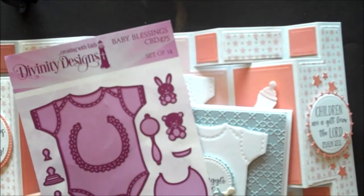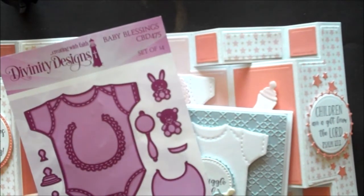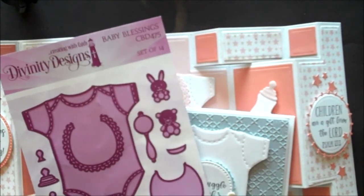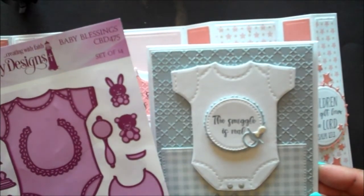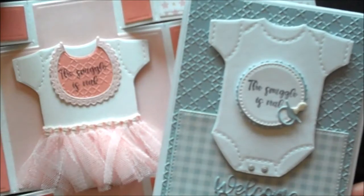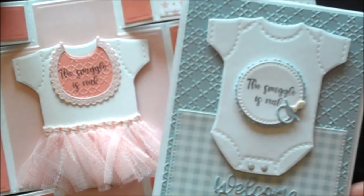Our Baby Blessing die set contains 14 dies and also has layering dies so that you can easily embellish the top of the pacifier, the rattle, and the bottle. Be sure to die cut and emboss these dies following the directions for your die cutting machine. Embossing the dies will bring out the detail. The die cut and embossed onesie measures three and a half by three and an eighth.